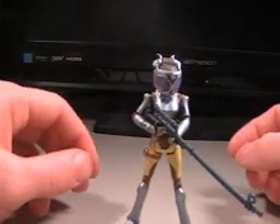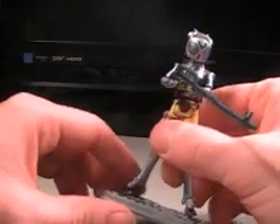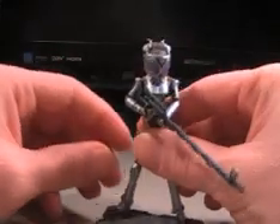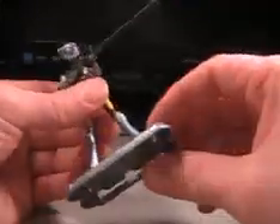Hey, what's up everybody? Mike here with another video review, and today we're going to be looking at Star Wars The Clone Wars — I hope I say this name right — Cato Parasitti. I'm probably butchering that name, but whatever. This will be number 18 of my final 20 reviews, counting down from 20, of course. So we still have a ways to go.